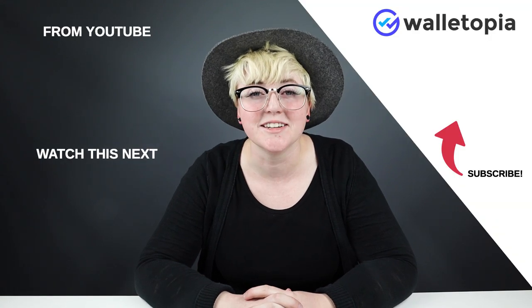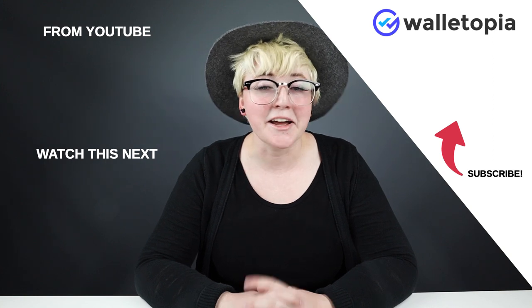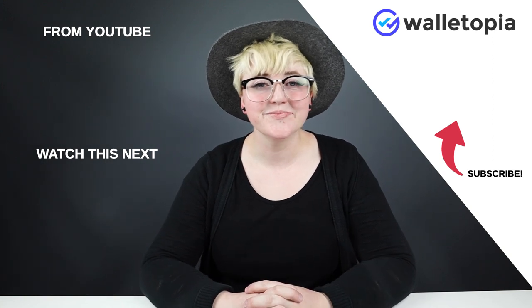Anyway, that is my review of the Bellroy Note Sleeve Wallet in blue. Also, I don't like blue — it's definitely not in my color scheme, but this is not too bad of a blue. If you liked this, keep watching. I will be back doing another review because there are so many wallets in the world that need to be reviewed, and I hope to see you in my next video.